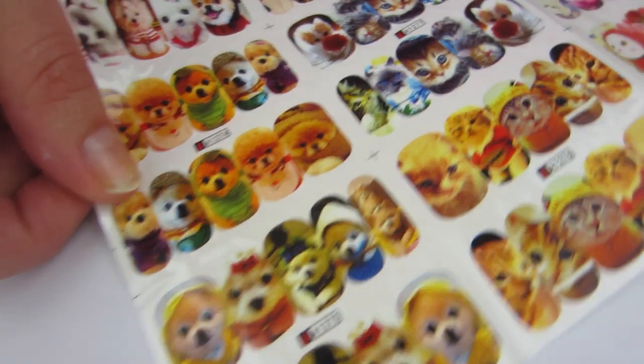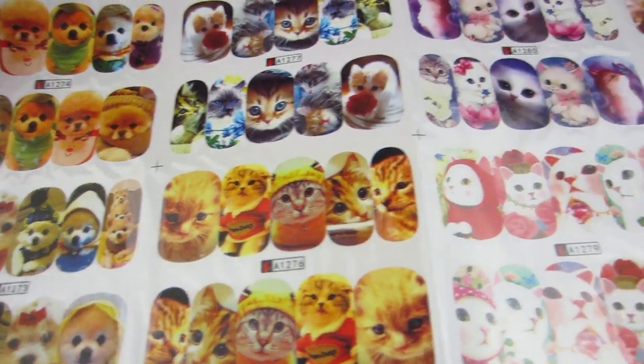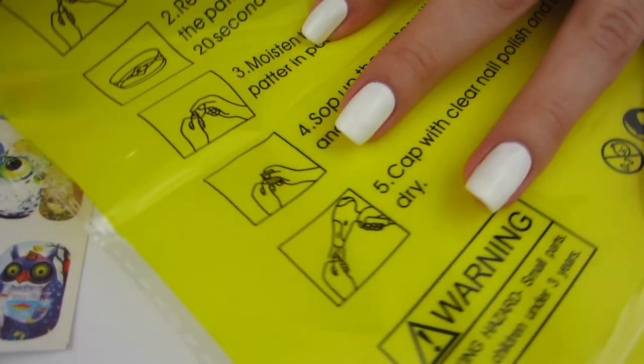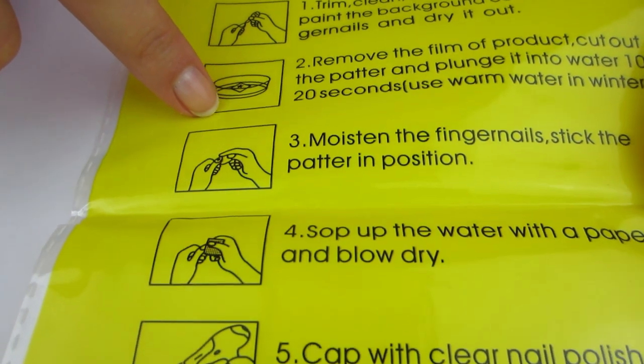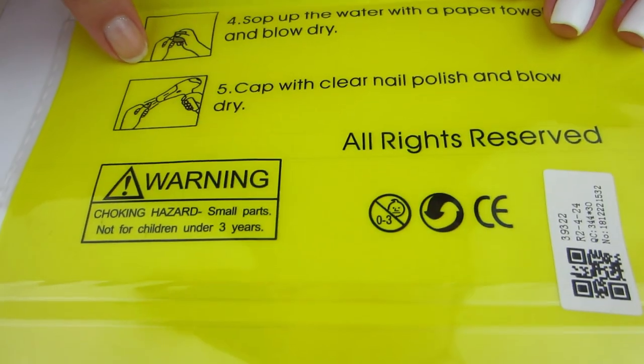They're just in this clear package — actually packaged pretty well — and it's just this big sheet of them, all kind of together; you have to cut them apart. On the back of the package it's yellow and gives you directions on how to use them. One step tells you to use a blow dryer, which is funny because I've never used a blow dryer on water decals.